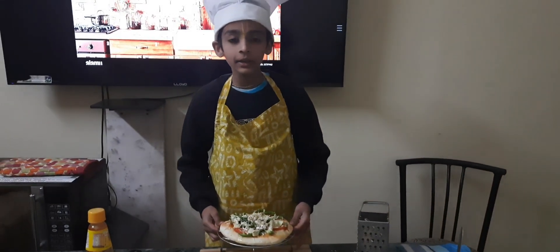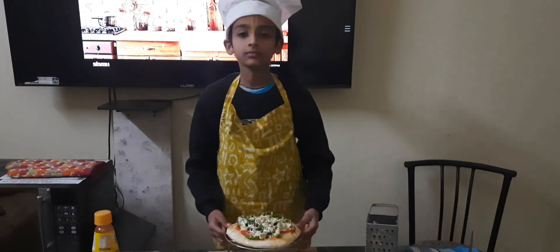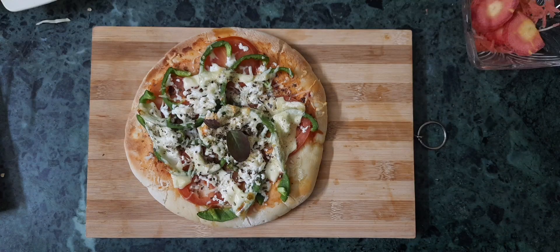I hope you like this recipe. Please subscribe to my channel, like my video, and thank you. Bye bye!